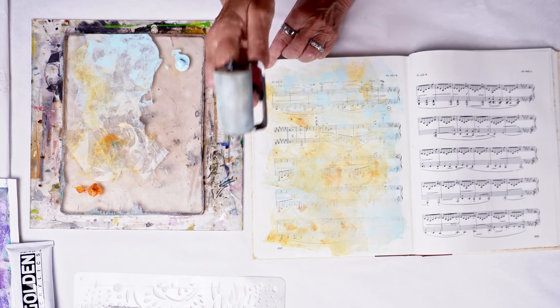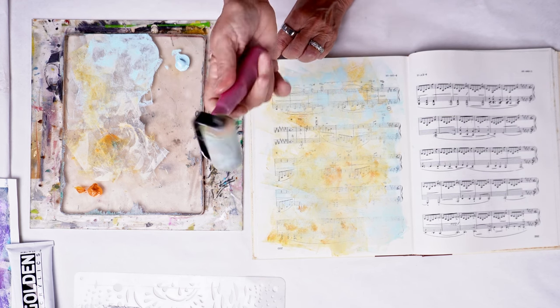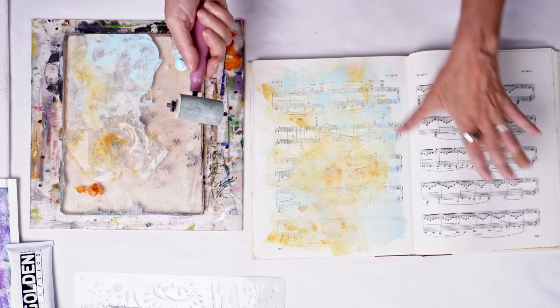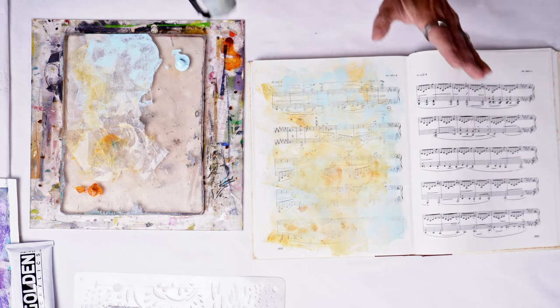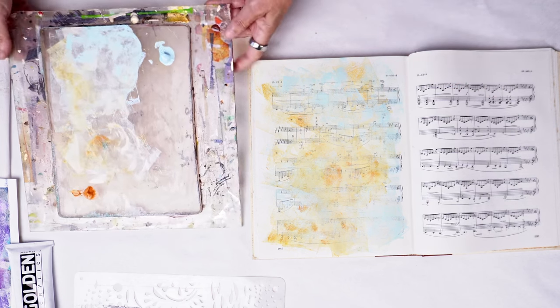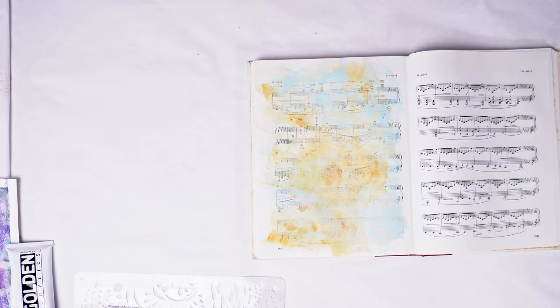Now the brayer — I just love the way the brayer blended this. That's a favorite technique of mine for a lot of collage fodder: to use the brayer to spread color around.